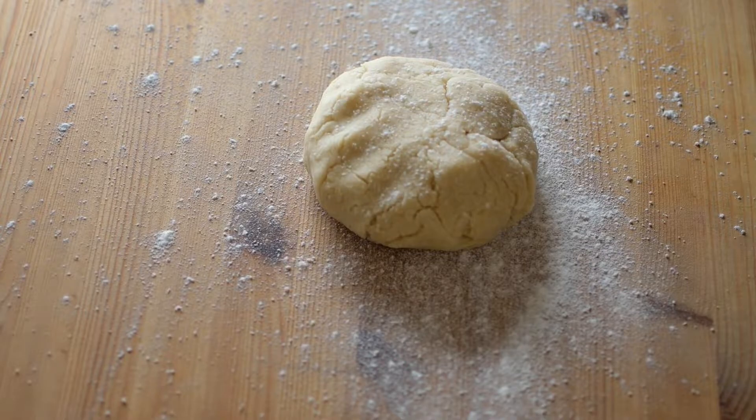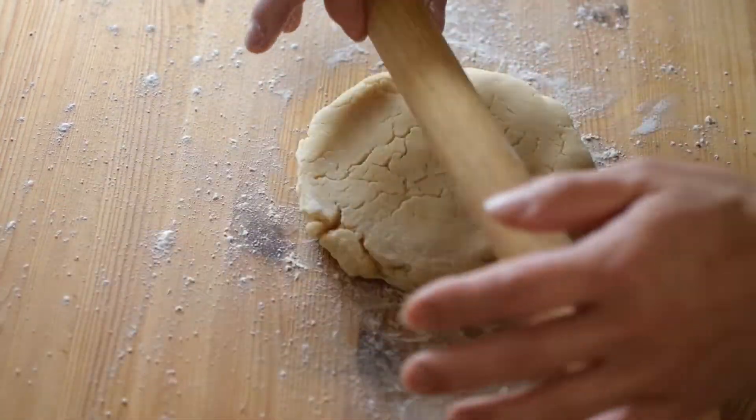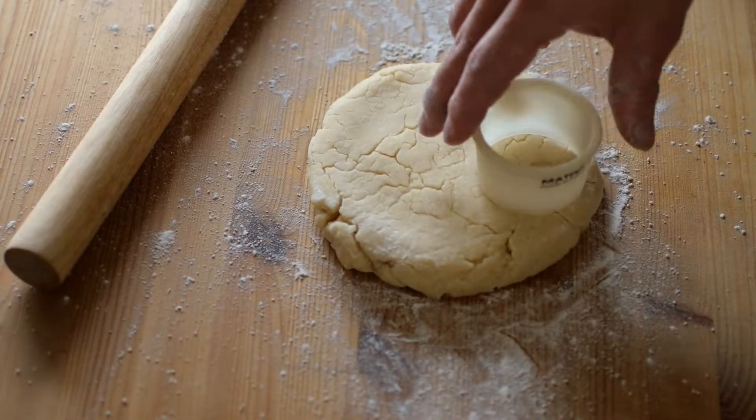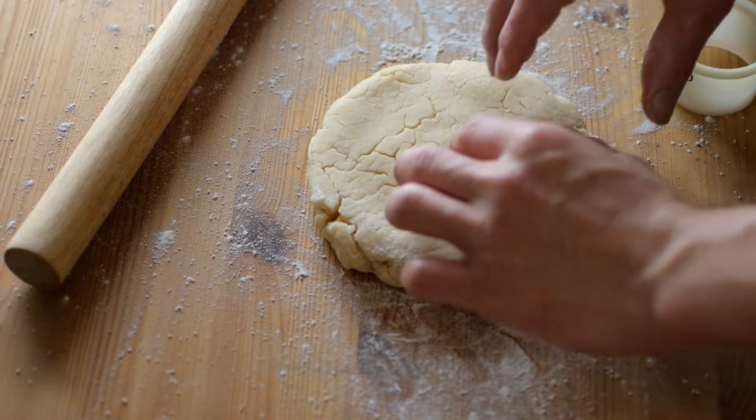Flatten the dough ball a bit and use a rolling pin. Gently roll it to around 2 cm thickness, then using a 50 ml cookie cutter, cut it into shape.